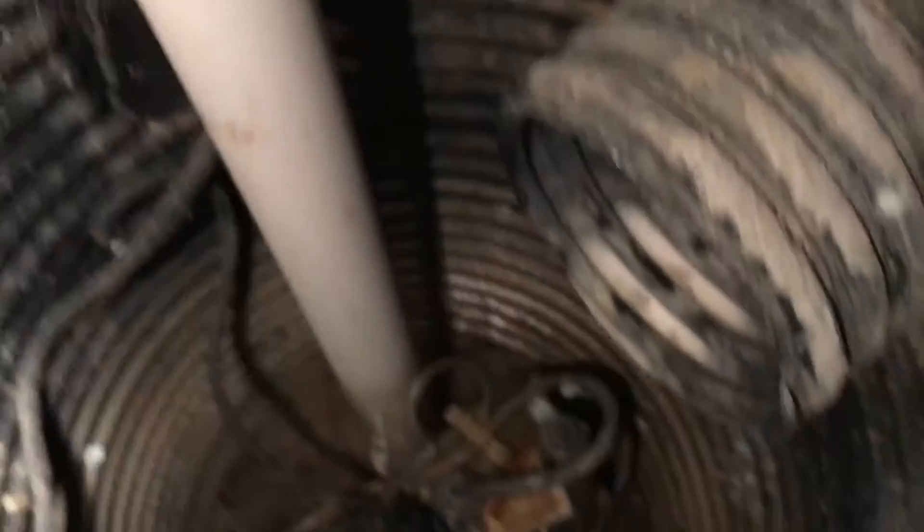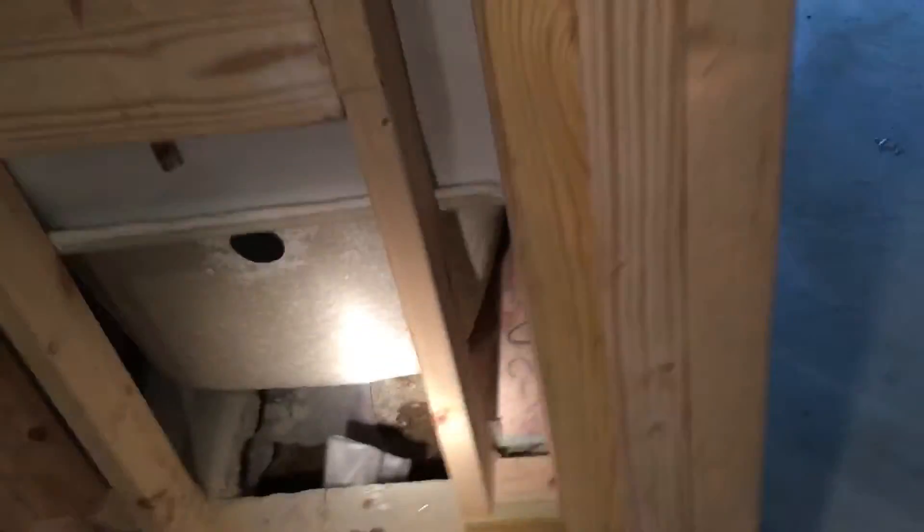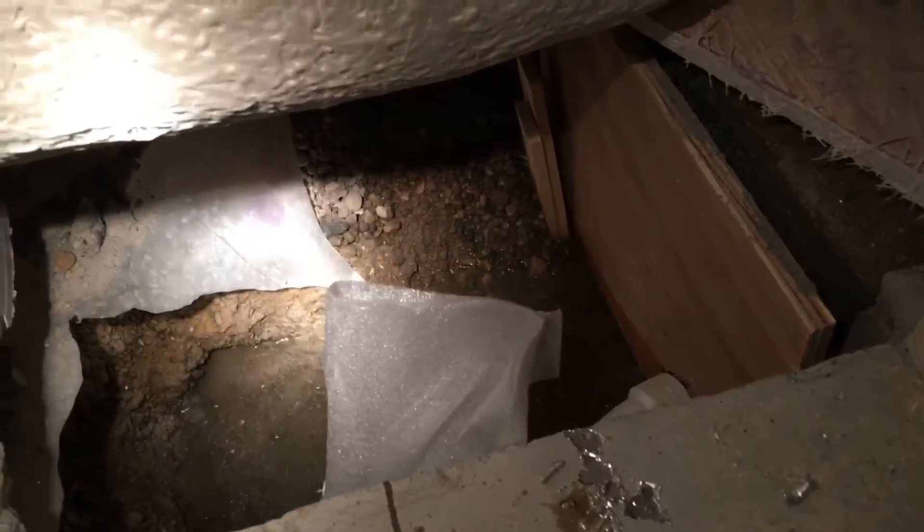The sump water itself is extremely low. However, we're finishing this area and putting in a tub over here. Where the pipes go in for the tub water to drain out, there's a hole and there's all sorts of standing water down here. This pit is not very deep — only maybe 10 inches or so — and there's all sorts of standing water.